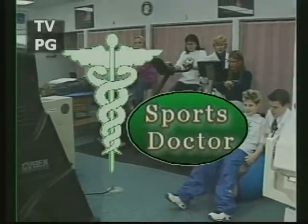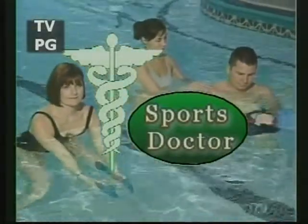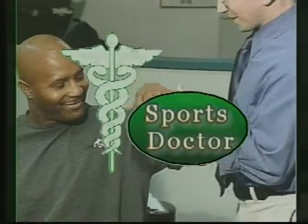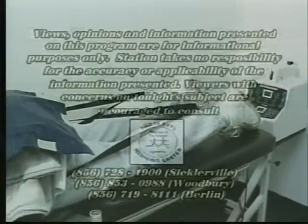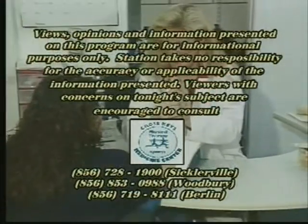Welcome to Sports Doctor, a live presentation where we encourage you to call into the show and ask your questions on injury, rehab, training, or technique. We'll be taking your calls shortly. Call 767-8884 for your direct line to Sports Doctor. Here's your host for tonight's program, medical reporter Joe Cipana.